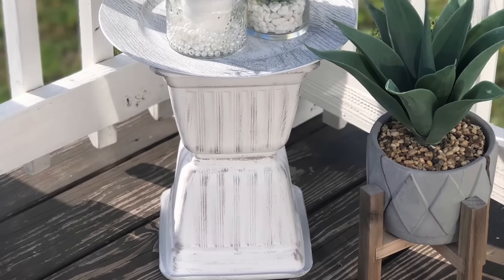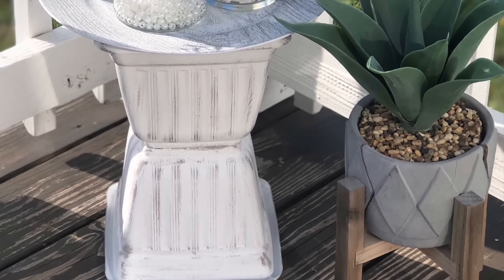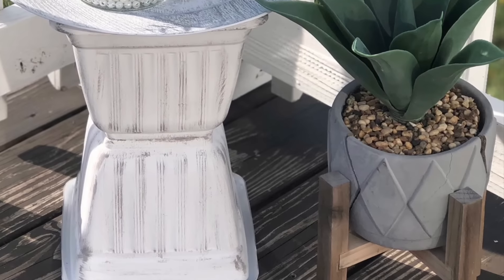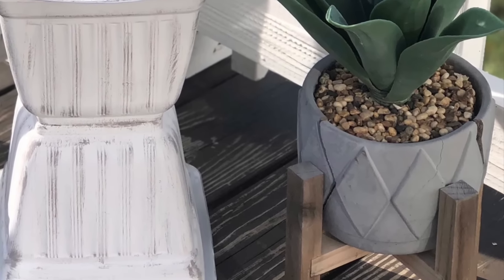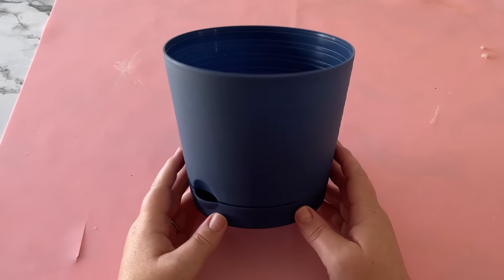The next idea is to replace this faux potted plant that I really liked, but you can see how the water got down inside and froze, cracking that cement pot. So I'm going to DIY one to replace it — actually I'm going to make two, but I'll just show you how I did one.